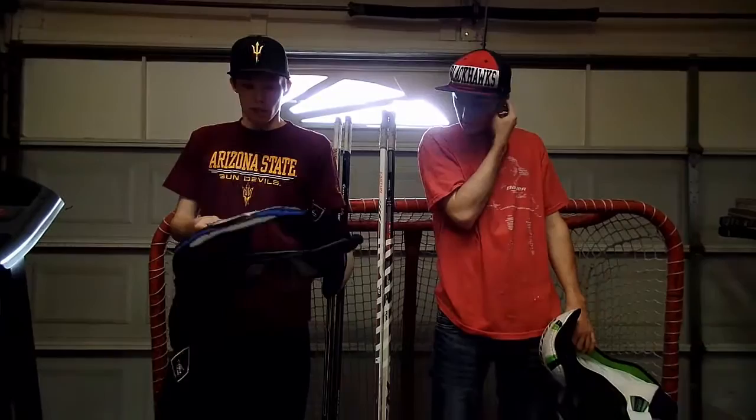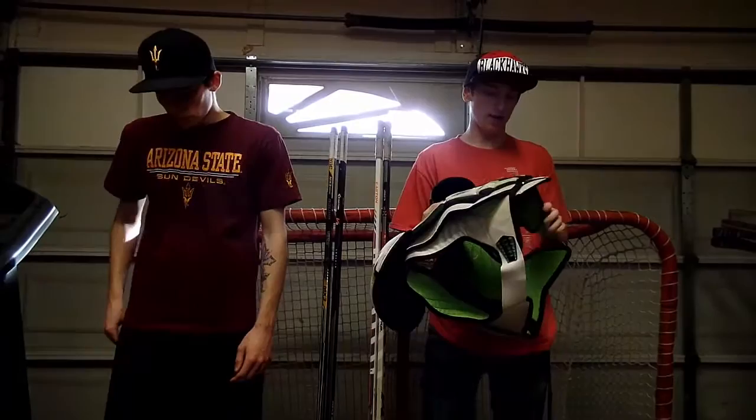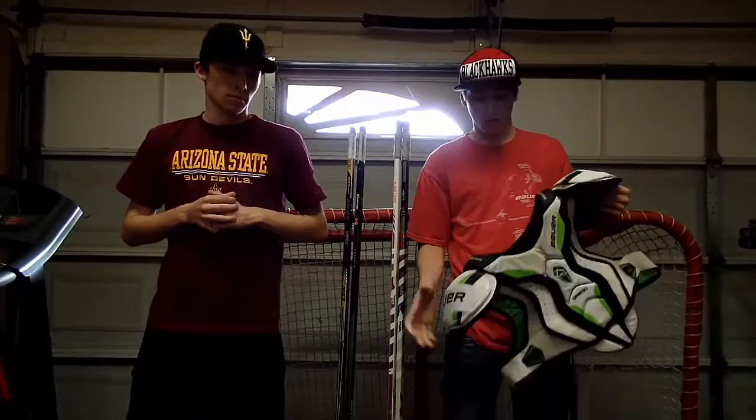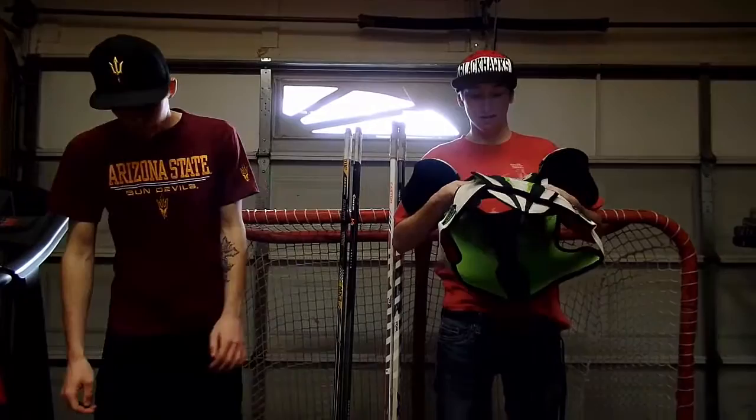I got the Bauer Supreme 180s. Got these about two and a half years ago, super comfortable. Like Liam said, we took those arm guard pieces off. Sometimes I wish they were there because I get cross-checked in that part of my arm, but without them you have so much more movement going up and side to side, which really helps with your shot. Super comfortable, super lightweight, good protection all the way around with that extra spine protection.